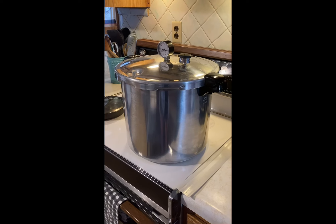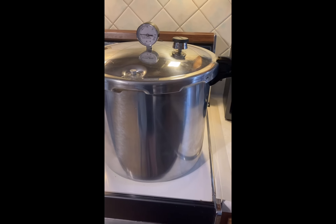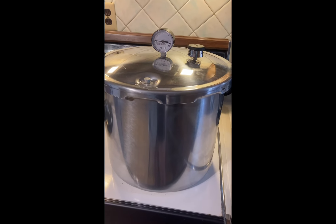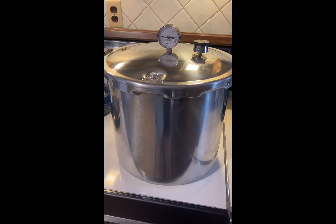Our steam went for 10 minutes and we just put our cap on. We're going to go ahead and stand here and watch as our pressure rises. Once it hits number 10, we're going to turn the burner off, pull the whole canner off that hot burner, and let it sit and come all the way back down to zero.